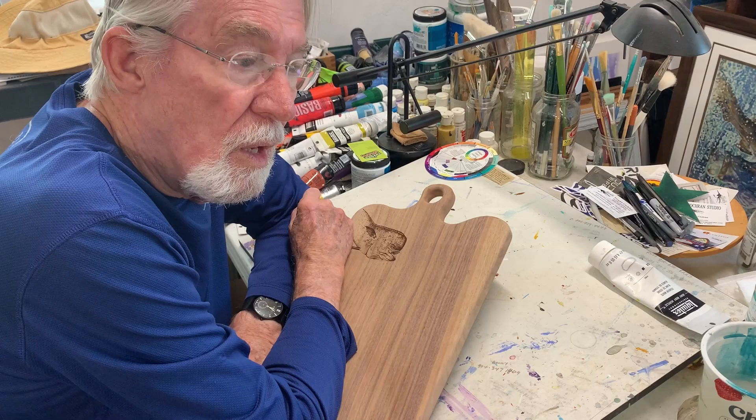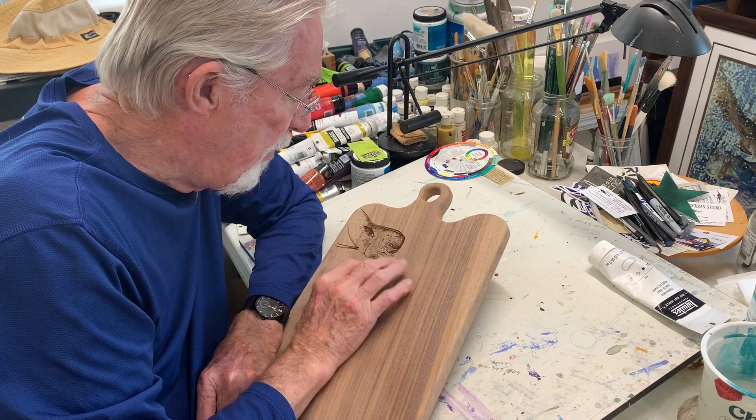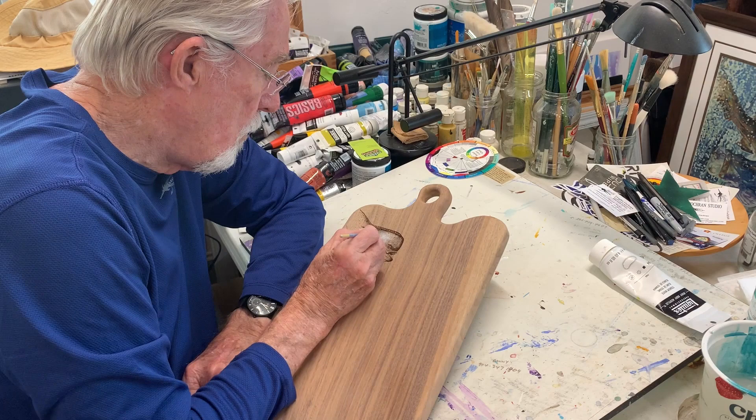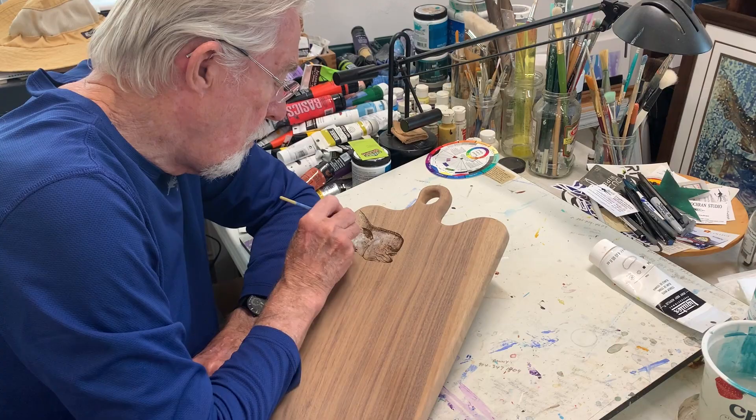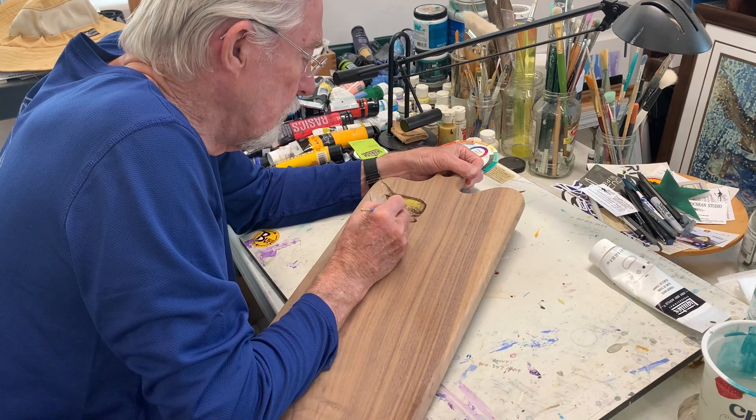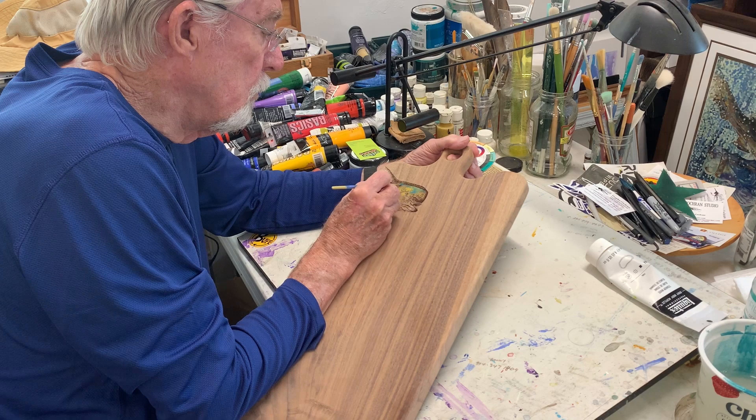After we get the etching done — you can see here — I'll mix up some colors and start to put the base on. The base is pretty quick to do. It really just allows me a wet surface, like a watercolor painting. It allows me to come back in — you can see the yellow going on.